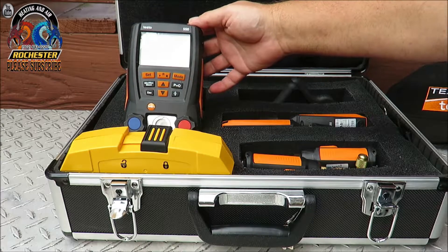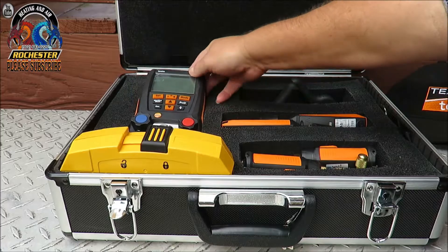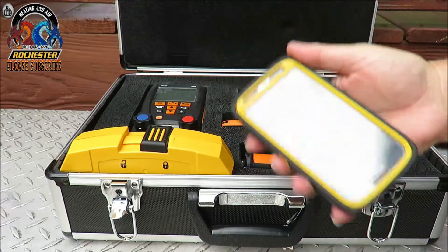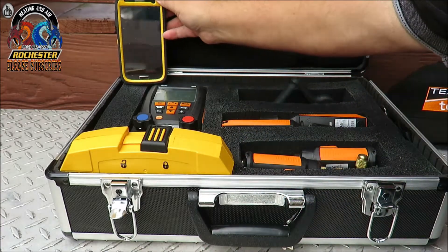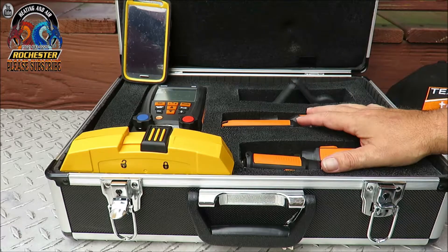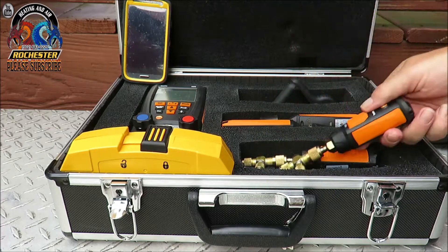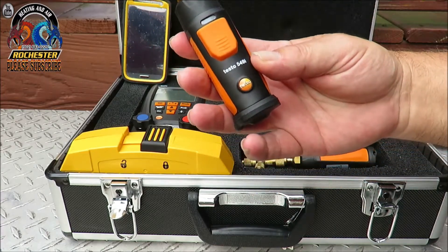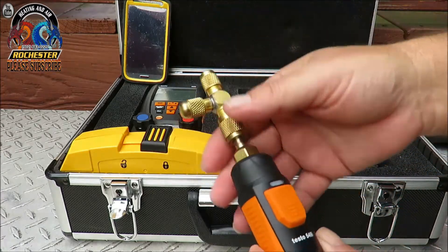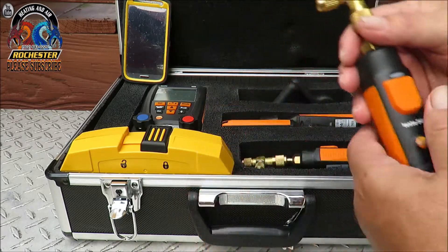What we're looking at right here is the Testo 550 next generation Bluetooth refrigeration manifold. I love this thing — it actually works with an app you can get right off Google Play and put on your smartphone. The second manifold I have is the smart probe setup with the temperature probes. What you're looking at here is the Testo 549i pressure probes, and I've gone ahead and put my tees on here so I can add or reclaim refrigerant if need be.